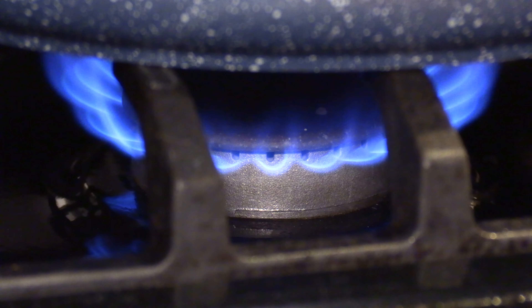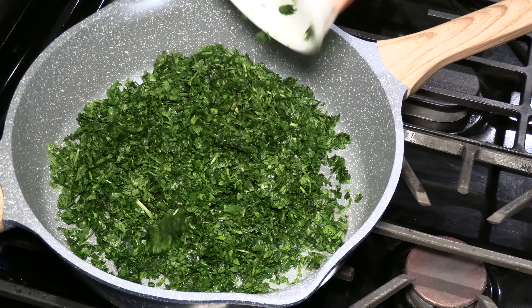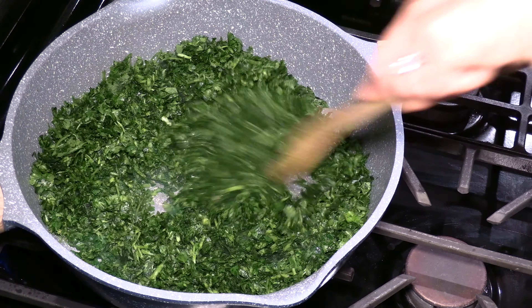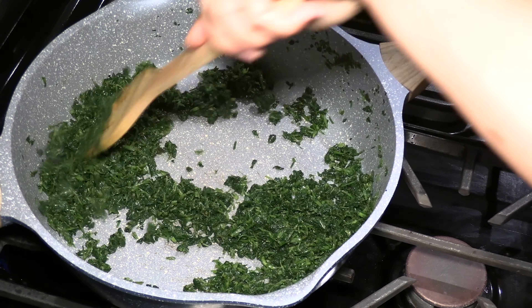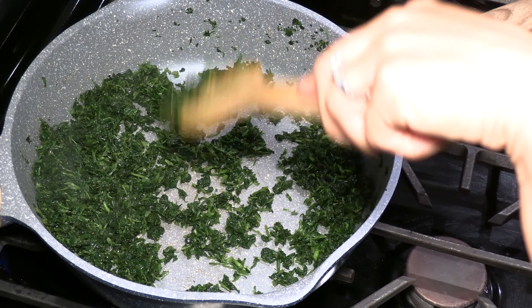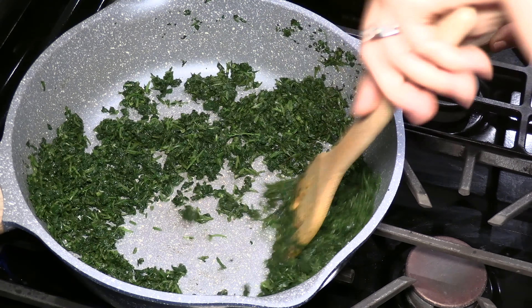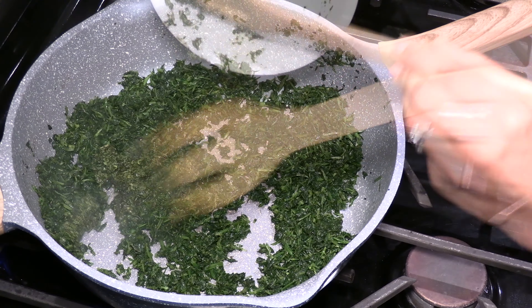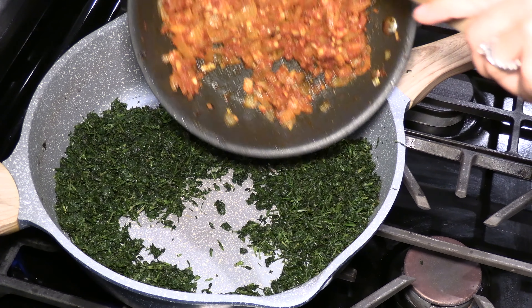Turn on another burner to medium heat and add cooking oil. Add the cilantro and sauté for about 15 minutes to get rid of the excess juice. Some people like to stir fry the cilantro until it turns black, but I don't want to destroy the health benefits of cilantro by overcooking it. It's time for the fenugreek — I've drained the water before adding it to the cilantro. Mix them well. The vegetable mixture is ready.